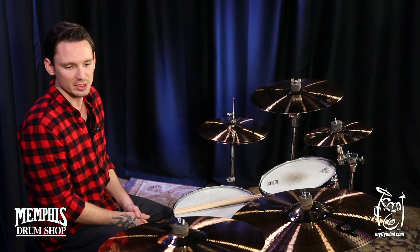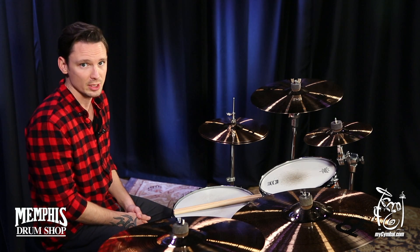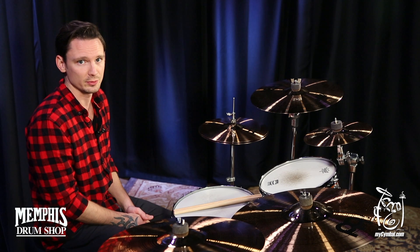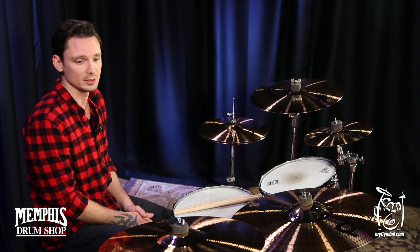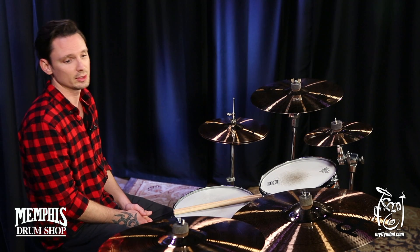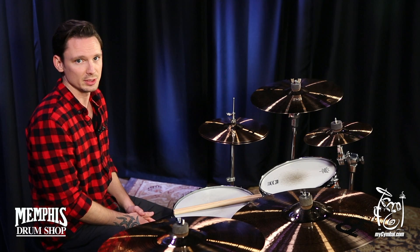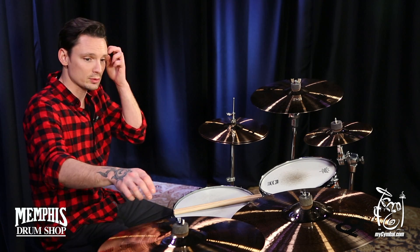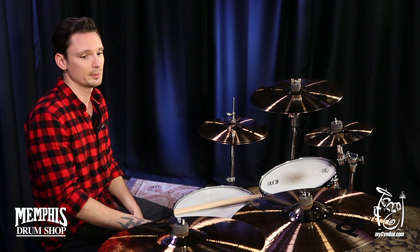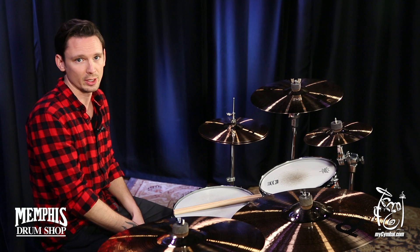Charlie Ingen here with a Meinl MB-8 17-inch medium crash. It's an affordable crash that still has great punch and clarity, so if you're looking to use it in a rock, pop, anything on the stage setting, it's going to cut through the mix and still give you a good wash. It's not completely dead or anything, and you get actual great bell articulation and clarity all the way from the bell even to the outer edge of the cymbal.